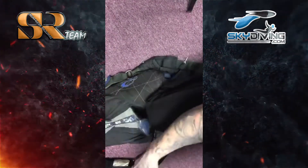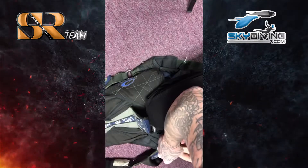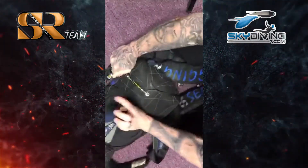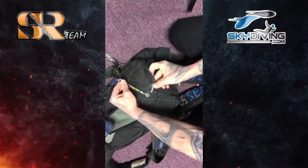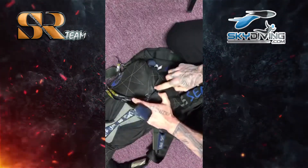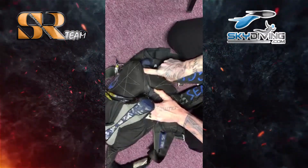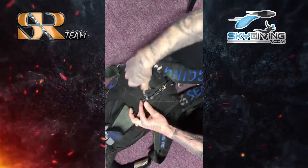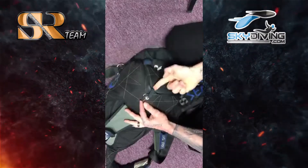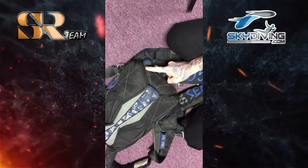Then left. I'm going to take my pin, put it through the closing loop, and tuck this excess straight up under — just like you would normally do with your bridle. Remove the pull-up cord and that's it — now I'm completely ready to go.